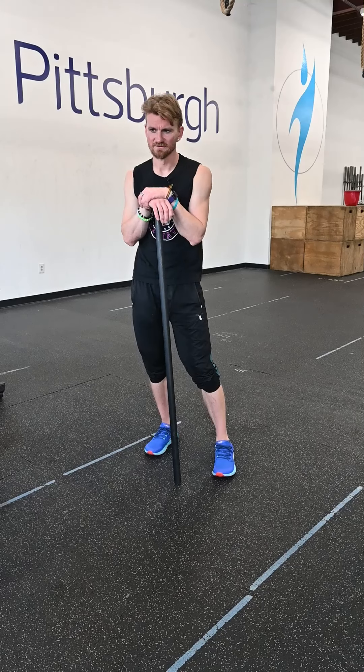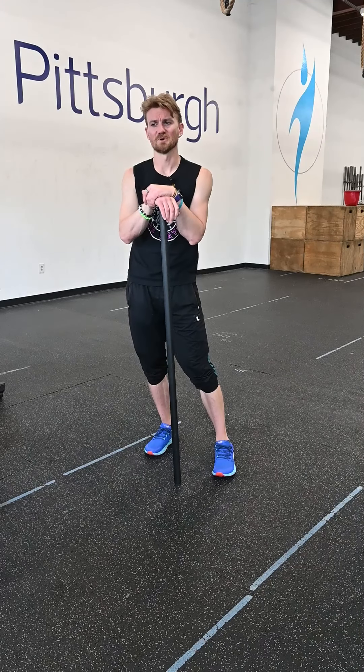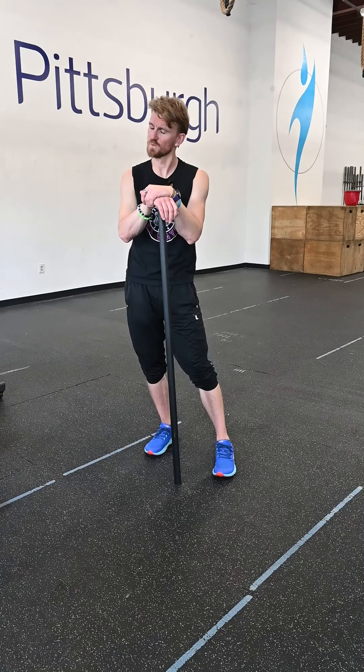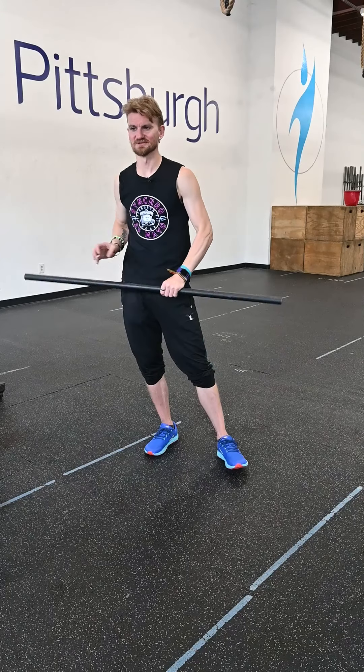The Summit. This is almost like going from one summit down to a valley, then back up to a summit — 21-15-9-15-21: chest-to-bar pull-ups and deadlifts. That's going to be a doozy.